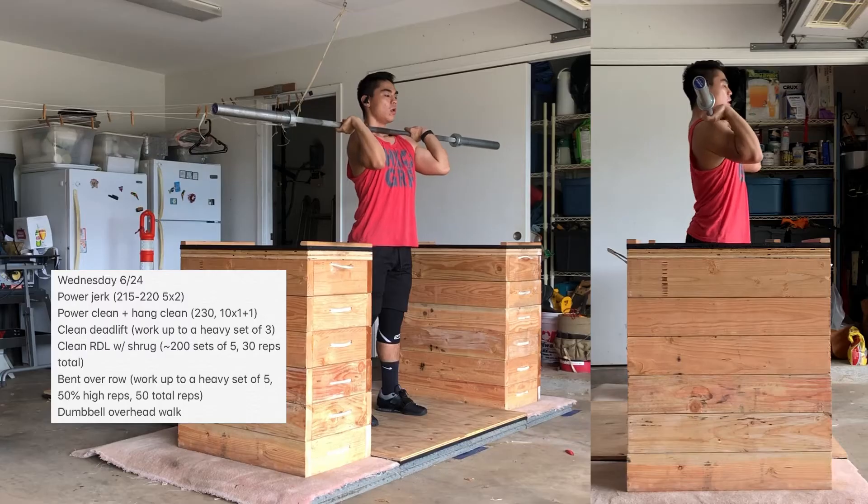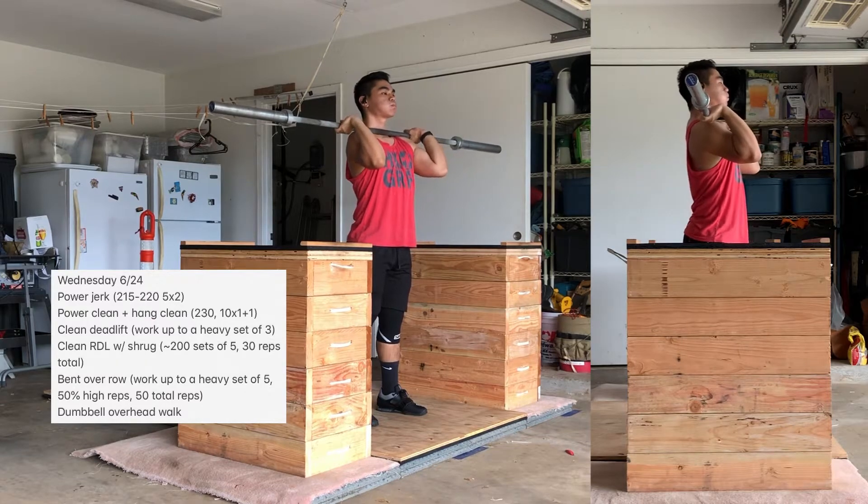Today is Wednesday, June 24th. Just a clean and jerk day. Real simple.